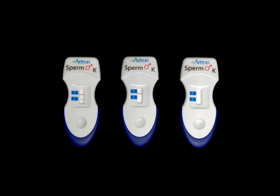As you can see, the test and control lines are both present in this sample. The appearance of both the test and control lines indicates a healthy semen sample.